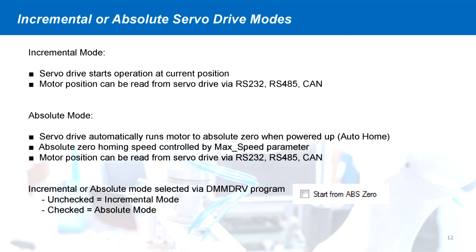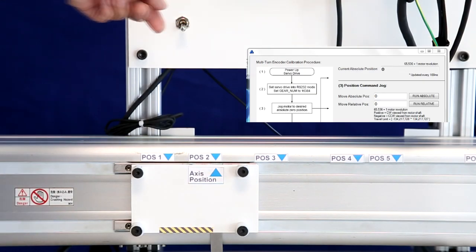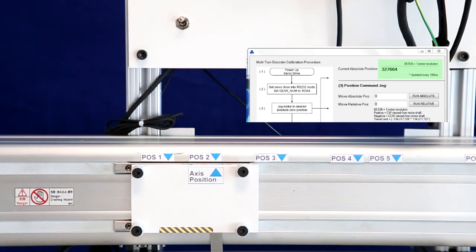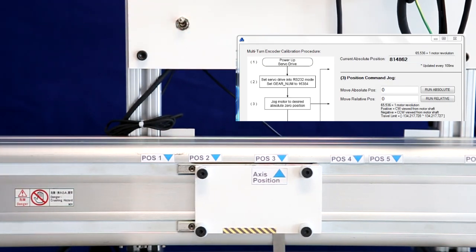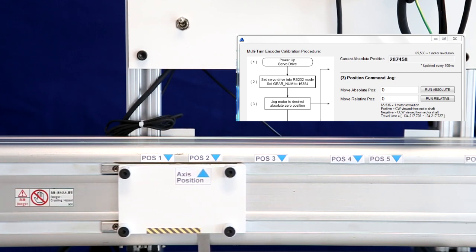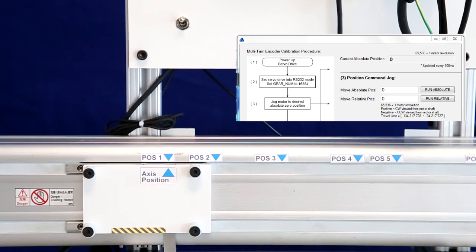To simplify usage of the multi-turn encoder functionality, the DMM servo drives can be operated in incremental or absolute position modes. In incremental mode, the servo drive starts operation at the current position when powered on. In absolute mode, the servo drive automatically returns the motor to the absolute zero position when powered on, allowing the system to utilize the multi-turn functionality without a complex controller.